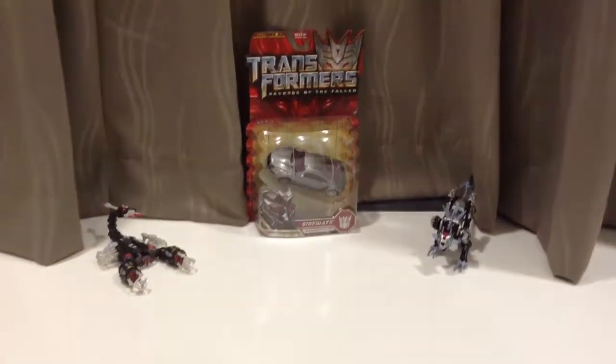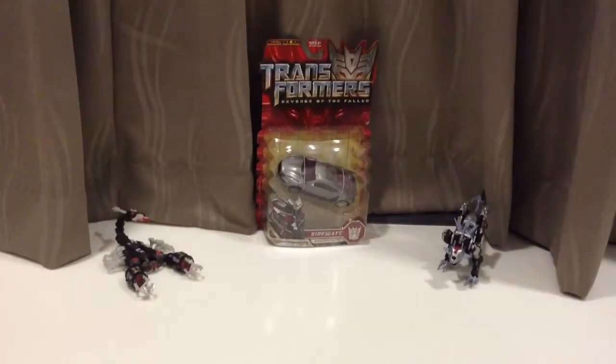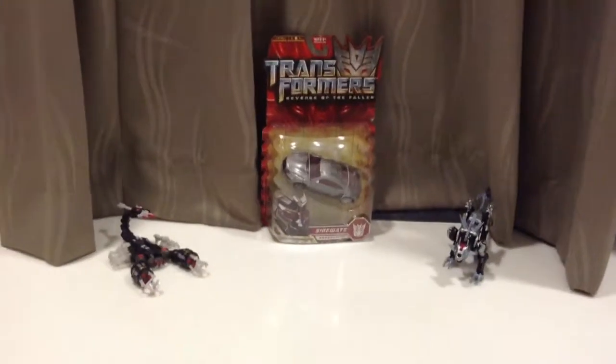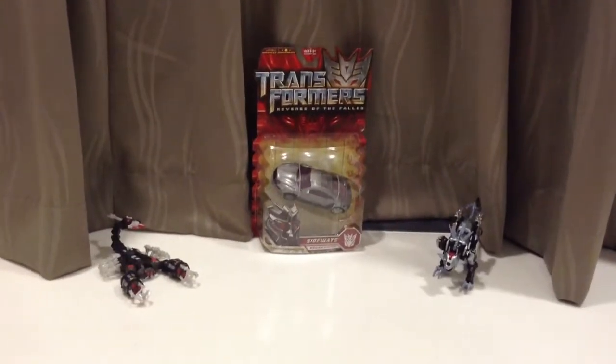Hey YouTube, this is Transformers Movie Collection. My name — I shall not reveal my real name — but Kakashi Yong. So this shall be my Sideways opening video. Hope you enjoy.